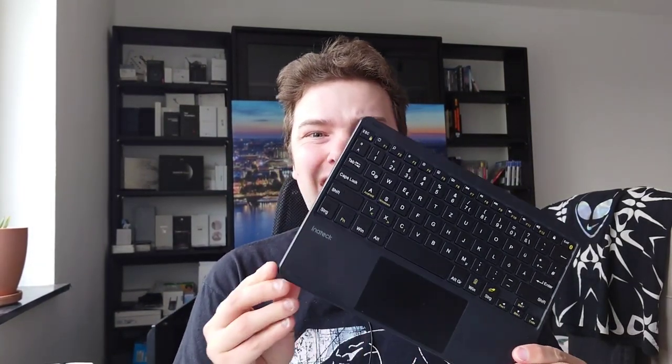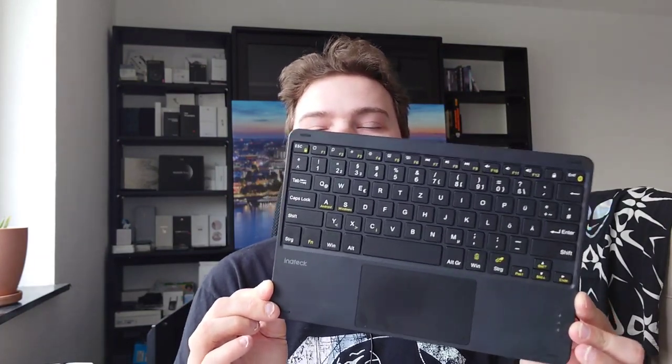A compact tablet might be very useful if you want to run around, but if you want to type longer texts it can get tiring and frustrating typing on a virtual keyboard with two thumbs. A keyboard might come in handy, and I have one here from Innateck — the KB01101 — a pretty interesting and very thin keyboard that might work with your tablet or other computers. Let's get started.